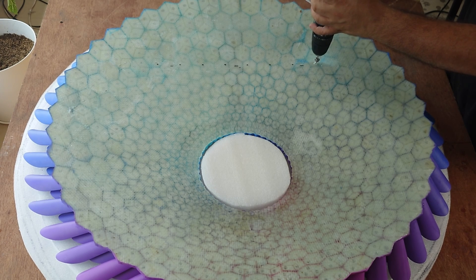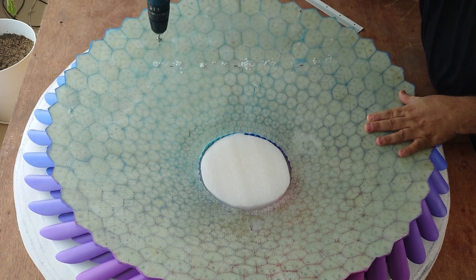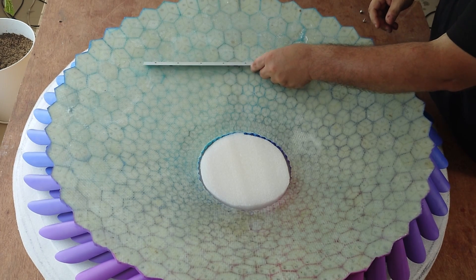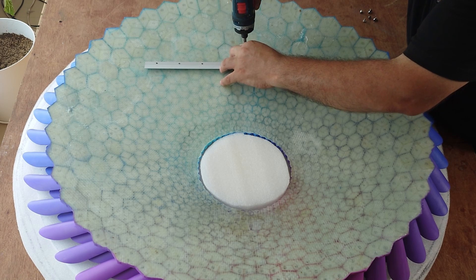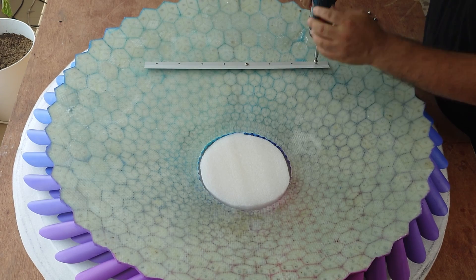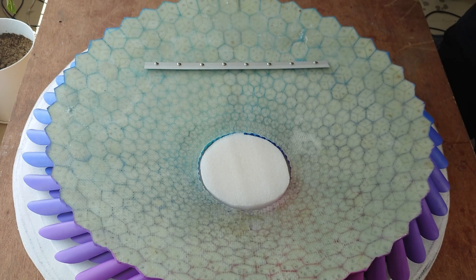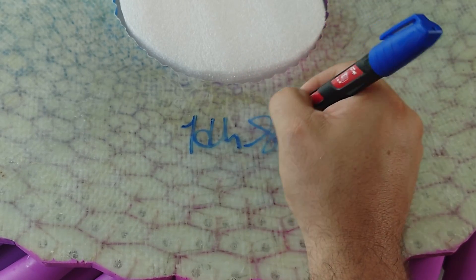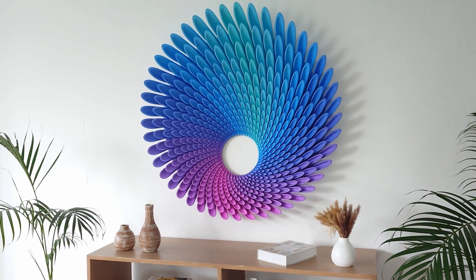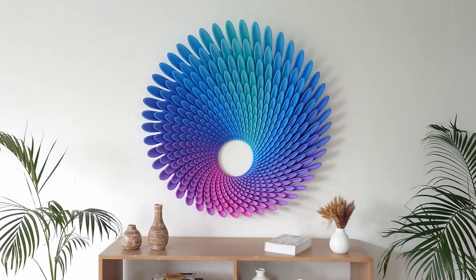As I install the hanging hardware, these final steps hold special significance. The hanging hardware ensures that the piece is ready to be displayed, transforming it from a project into a finished artwork. There's always a mix of anticipation and excitement as I prepare to unveil the final result — will all the effort, precision, and attention to detail pay off? This moment is what makes the journey worthwhile. Signing the back is my personal seal of completion and authenticity. So here it is, the culmination of countless hours and thousands of little decisions. I think it's a success that captures what I envisioned. But what do you think?